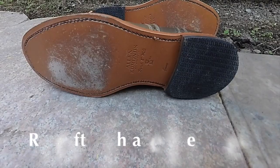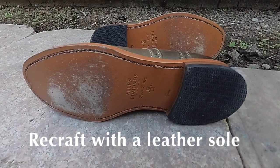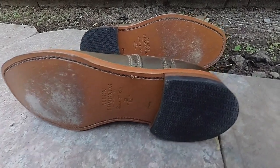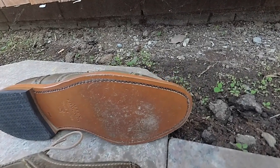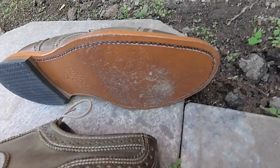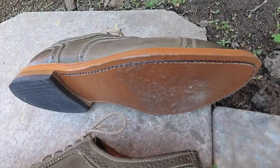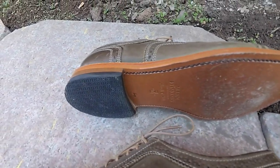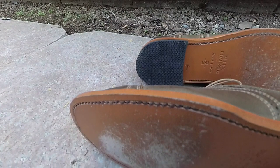You'll notice this is not the Dainite sole that I have — I had Allen Edmonds put on a regular leather sole to make them more light. It did help with the weight of the sole, but unfortunately it did not resolve the size issue and these are still too long for me. As a result, I'm heartbroken to say that this one is being sold to another person. He knows who he is, and I hope he enjoys these and I hope they fit him better than me.